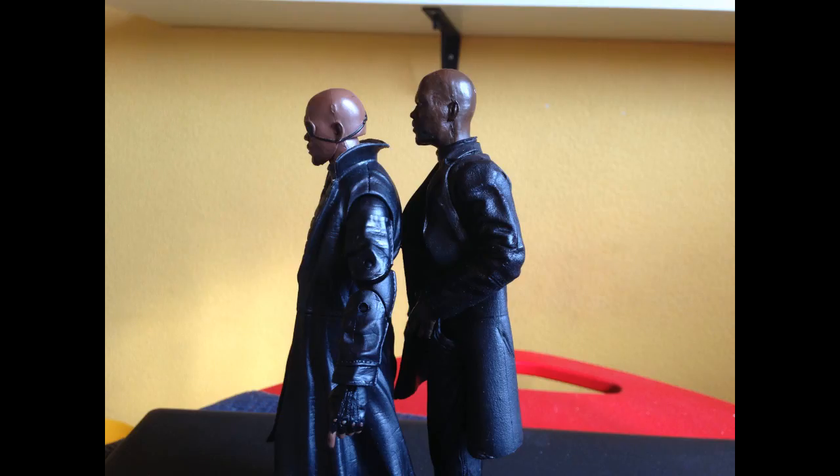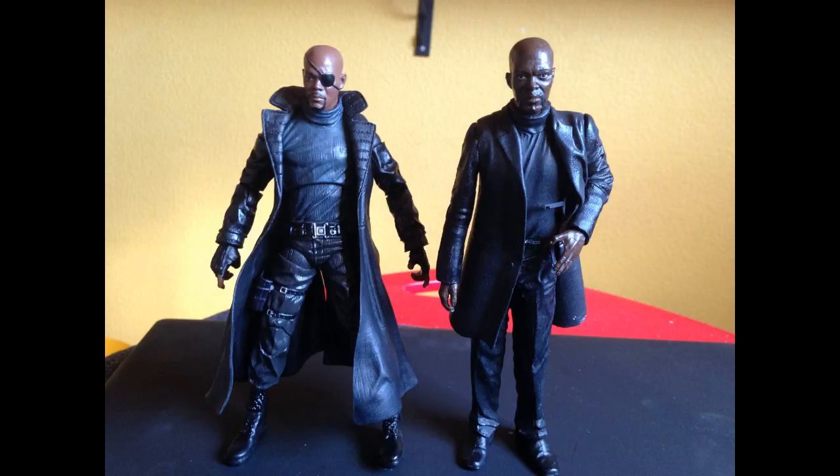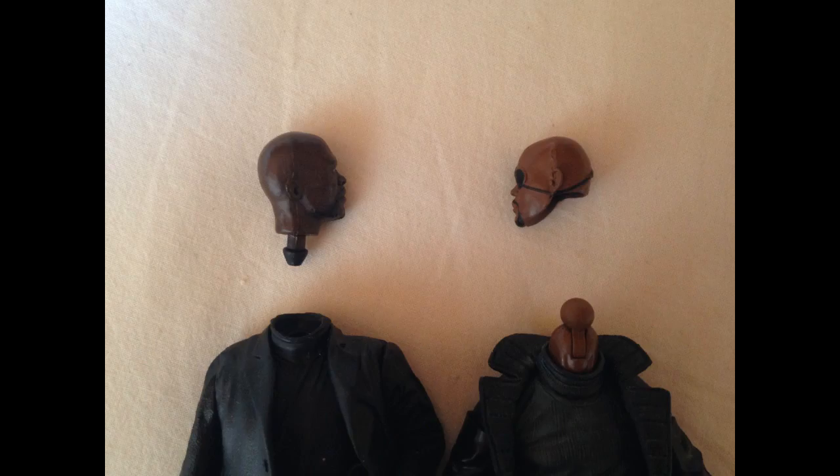So this is how you swap the head. First and foremost, they have completely different necks, so you're gonna have to fix that. First, pull the head off from the shaft figure, and you have committed murder.